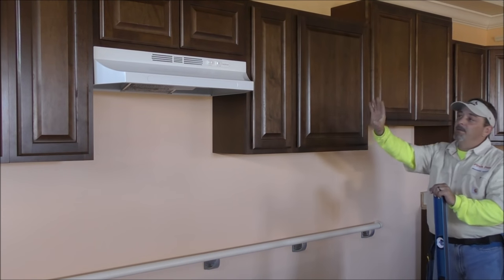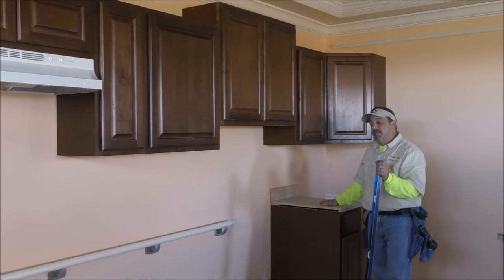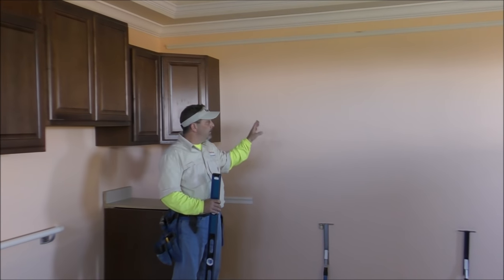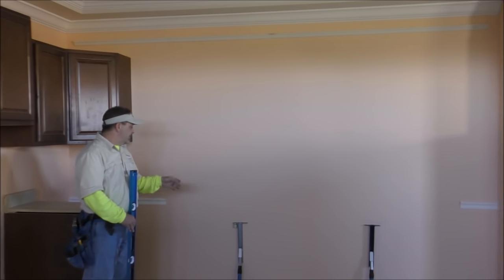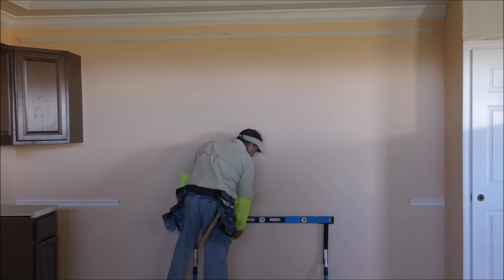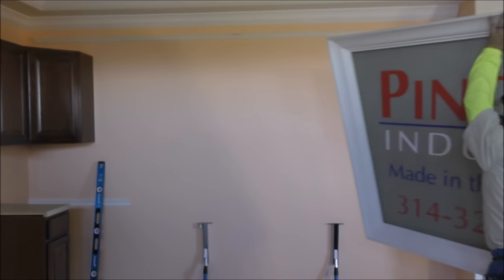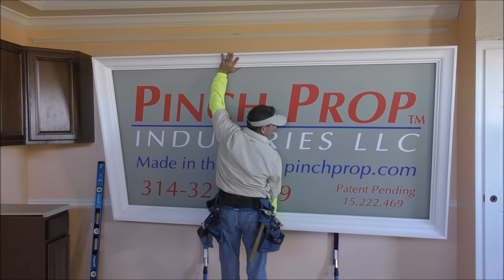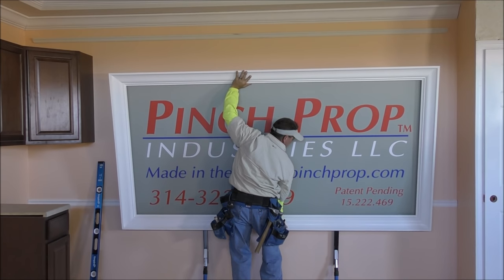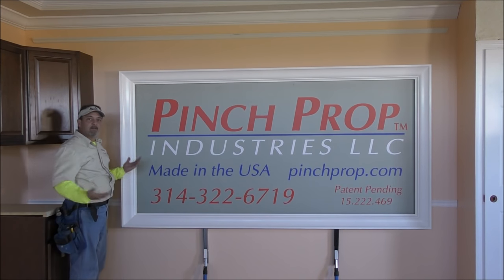Now we've installed all of our wall cabinets, our range vent hood, our 12 foot handrail by ourselves. We've put in a base cabinet and removed and installed a wall cabinet over base cabinets. Now we're going to turn around and install this very large sign on this wall by ourselves using the Pinch Prop. I have them set up in an inverted fashion on the mini props. I'm going to put my level across them to make sure we're getting it level right from the start — and we are. I'm going to grab the sign and set it up there.